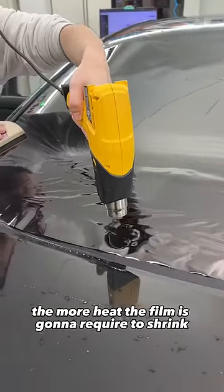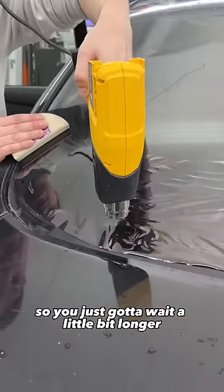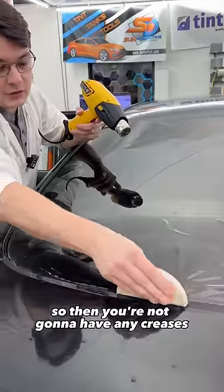The closer you get to the end, the more heat the film is going to require to shrink. So you just got to wait a little bit longer, and then you're not going to have any creases.